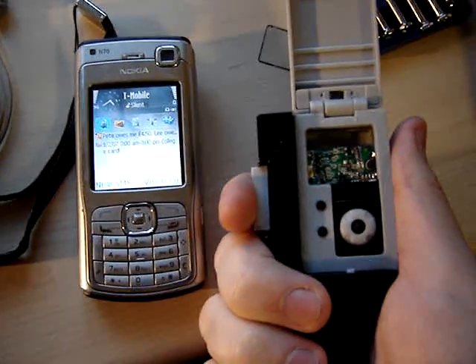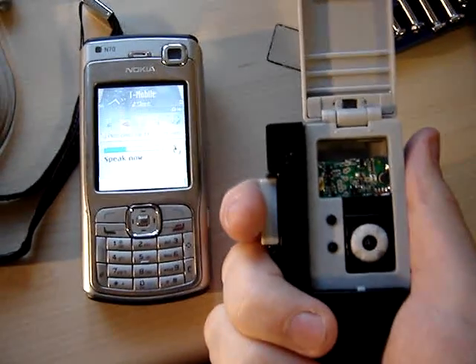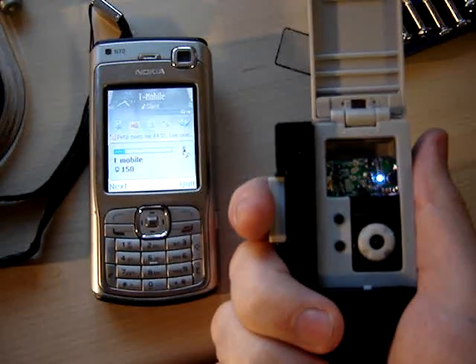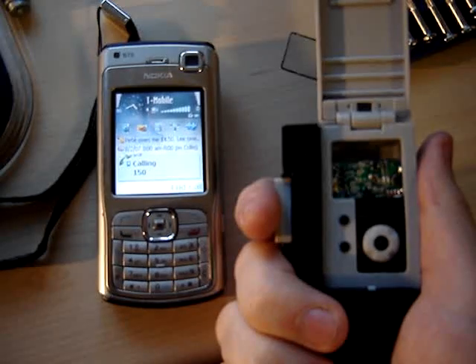My phone supports voice command features, so press once. T-Mobile. And it'll ring.